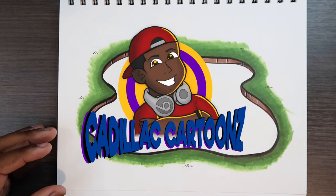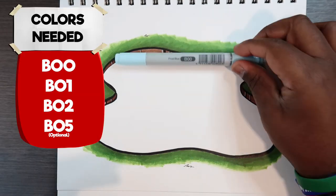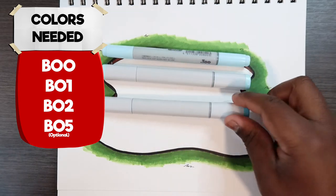What's good everybody? Welcome back to Cadillac Cartoons. Today I'm going to show you how I color water with Copic markers. The markers you'll need for this video are B00, B01, and B02.